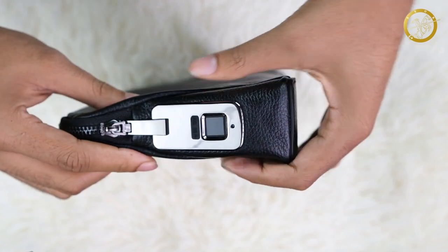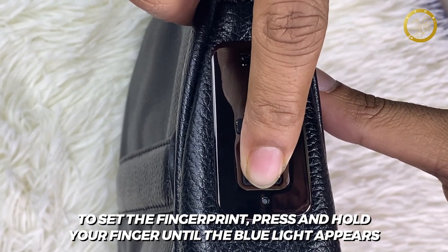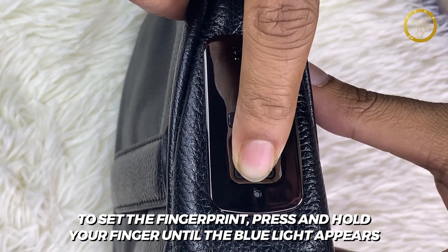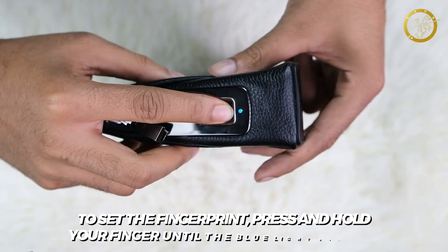You can see the angle of the sensor. Press the sensor. If you want to click, you can see it. You can press the blue light.